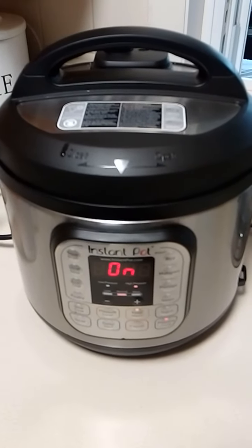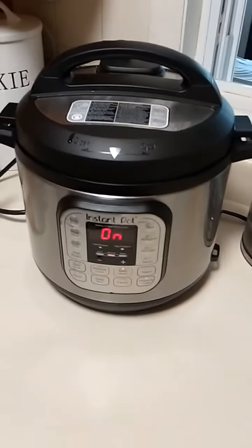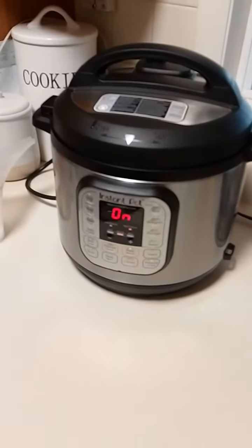Y cuando los pelas, se pelan bien padre, bien suavecitos. Ese es how to make boiled eggs. Cómo hacer huevos servidos.